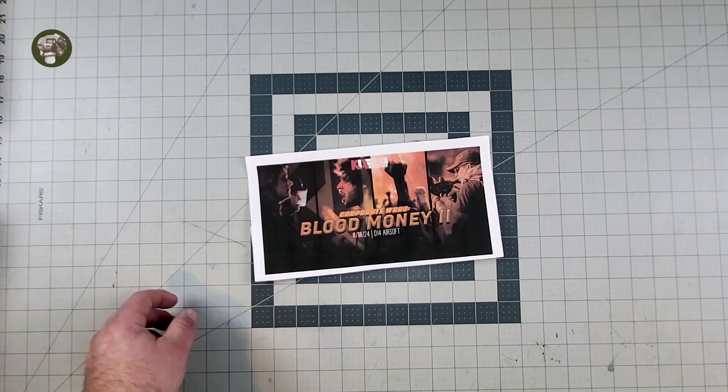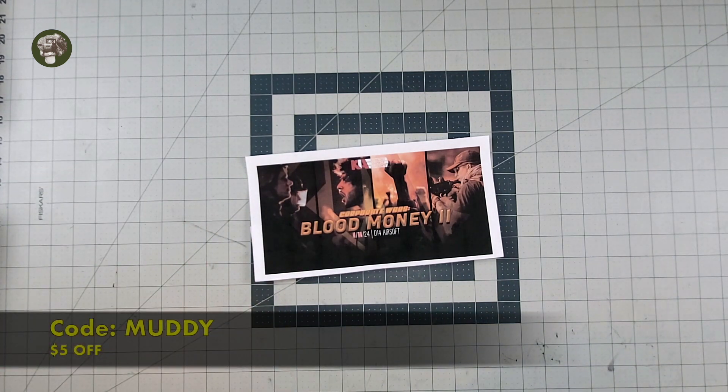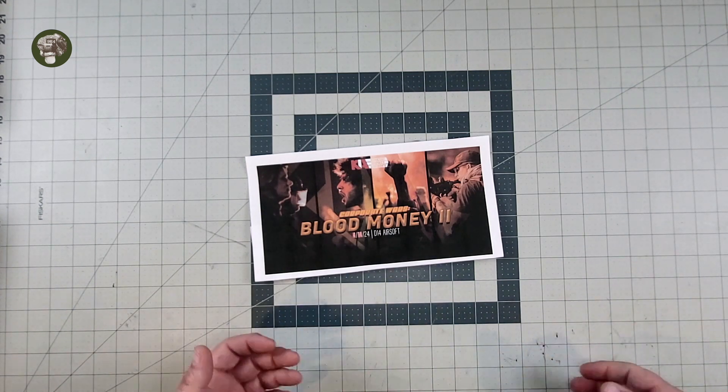If you use the link in the description below and code MUDDY, you will get $5 off your ticket. Every time you use the code and every time someone purchases a ticket, it does go to help the channel, which is going to be awesome — beneficial for me — and Kinetic Impact also helps you get a discount for the event.